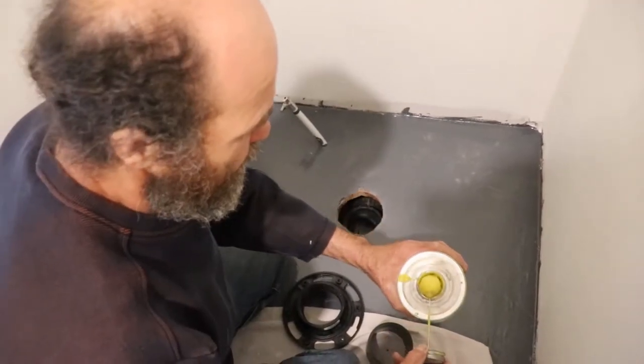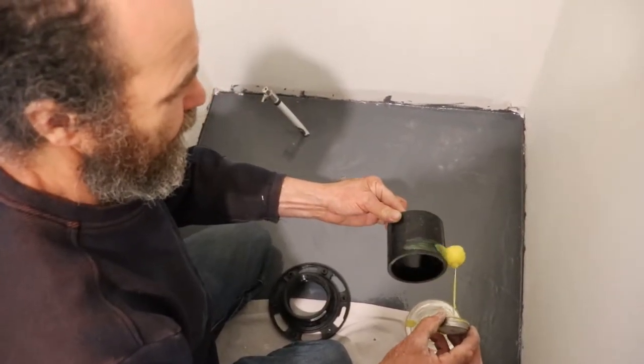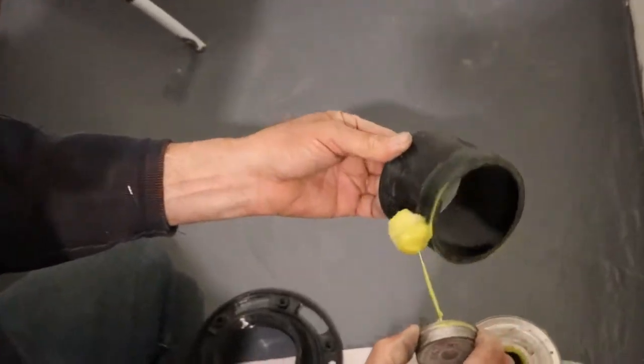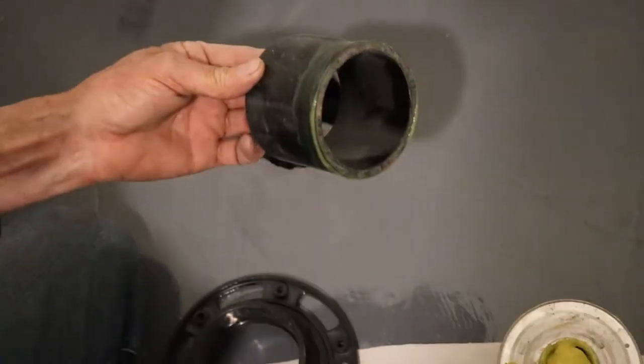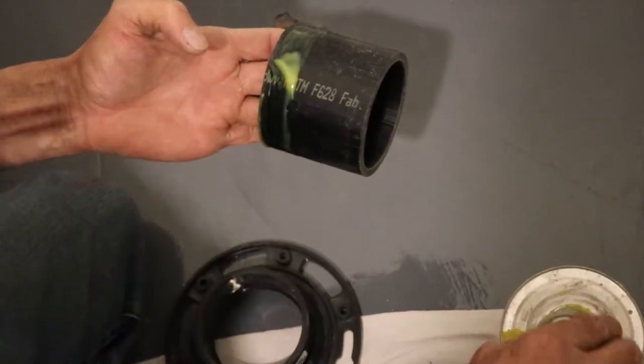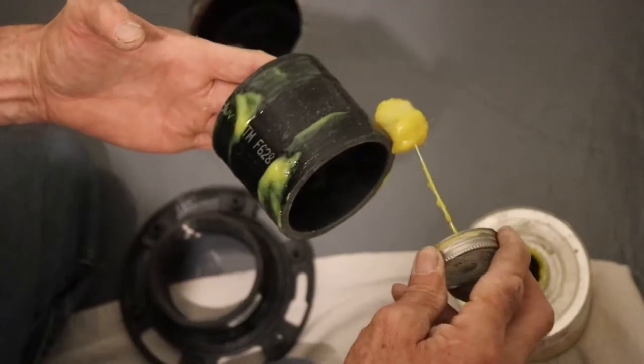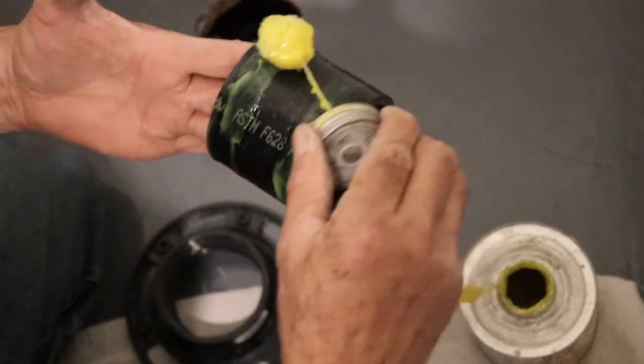Now I just put the glue on the other side of the pipe. Usually I put gloves on; this one I'm just doing without gloves, it's just a few pieces. The glue looks to be a little bit old but it would do the job.